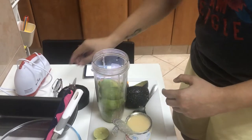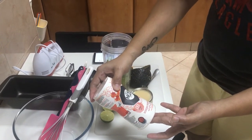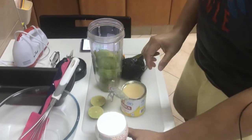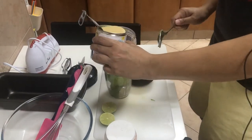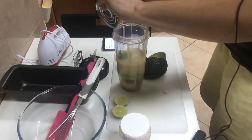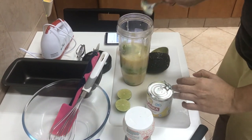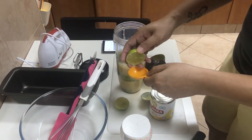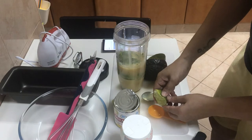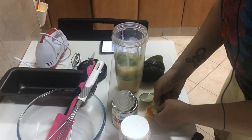If you have a food processor you can use that — it's better. We have a Nutribullet blender. We'll also add a pinch of salt, which adds sweetness to the ice cream. Now we're going to put in the condensed milk and then one tablespoon of lime juice.